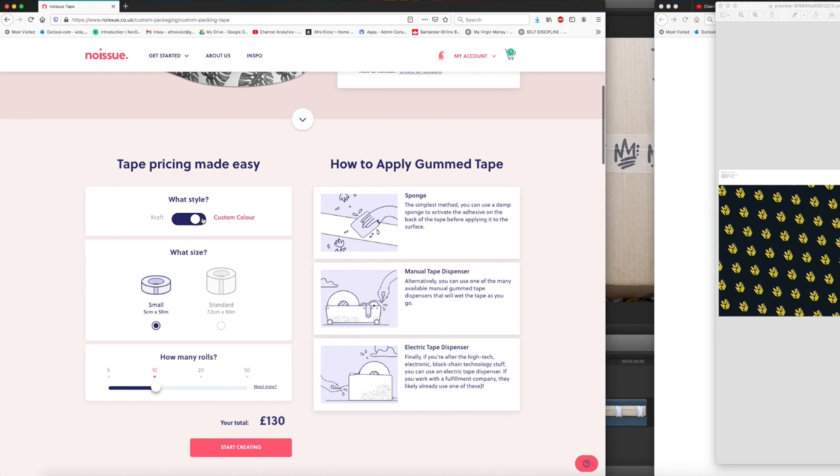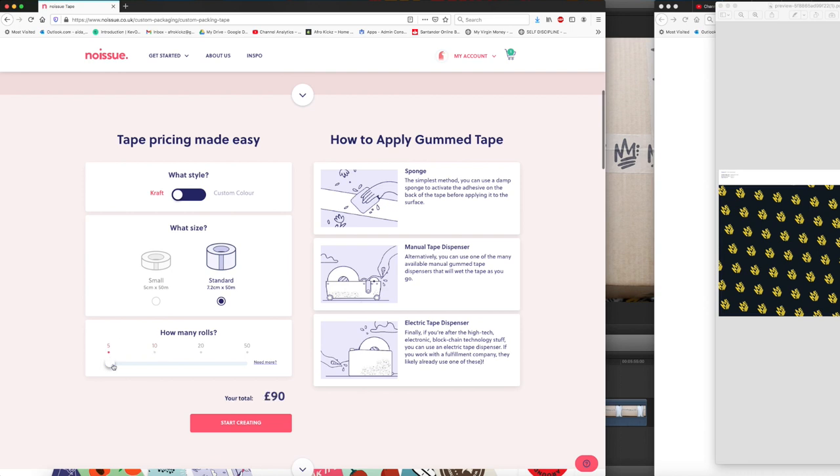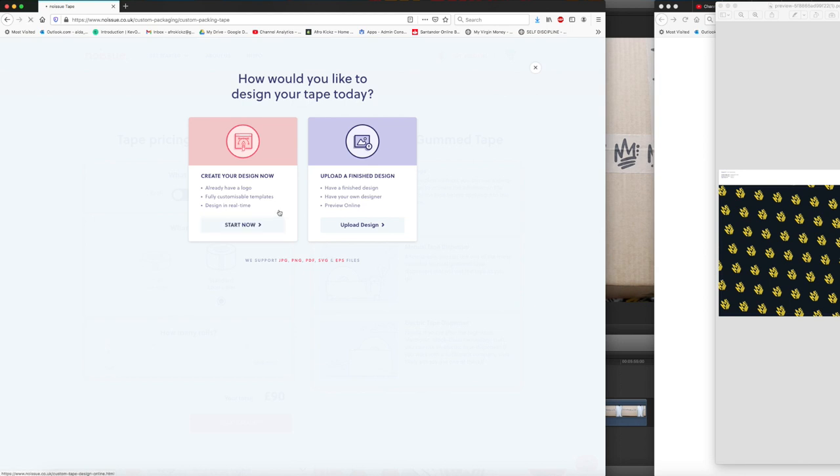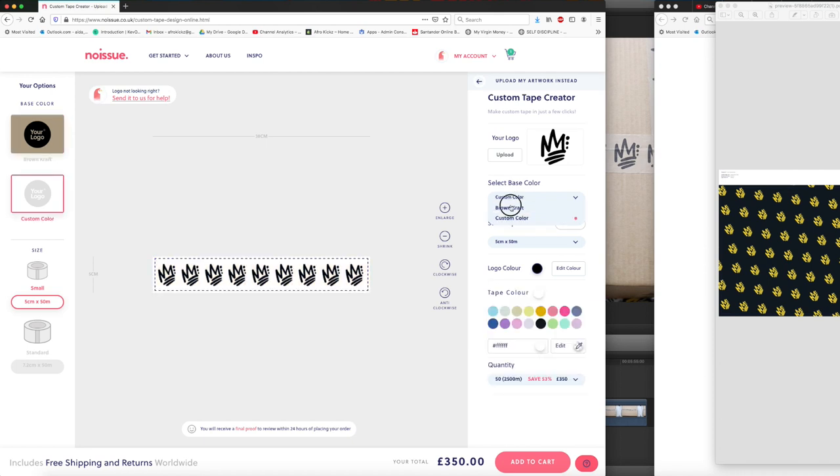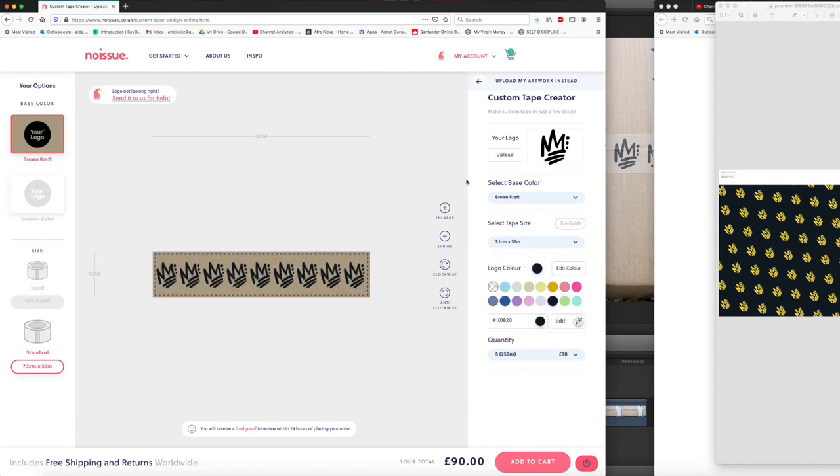With the tape I decided to go with the craft paper just because my packaging boxes are the craft colour so I thought it would blend in nicely. Unlike the tissue paper, changing the colour of your tape isn't going to affect the price — it's only when you change your quantity and your tape size. I went for a larger tape size, five rolls of tape, and this is what my order looked like.